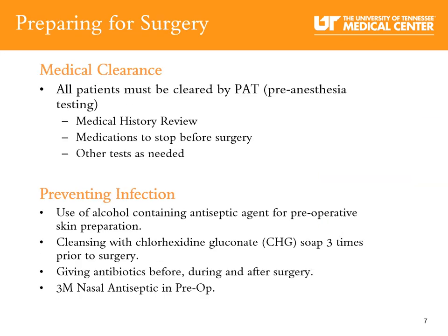Medical clearance: pre-anesthesia testing is a requirement before surgery. It is a medical clearance process provided by UT Medical Center to assess patients before they undergo anesthesia. During your pre-anesthesia testing appointment, you will be asked a series of questions regarding your procedure, your medical history, and your home medications.